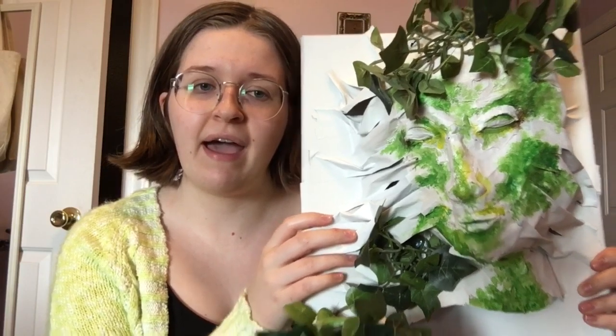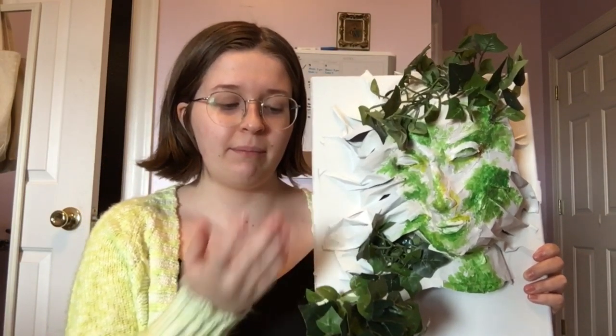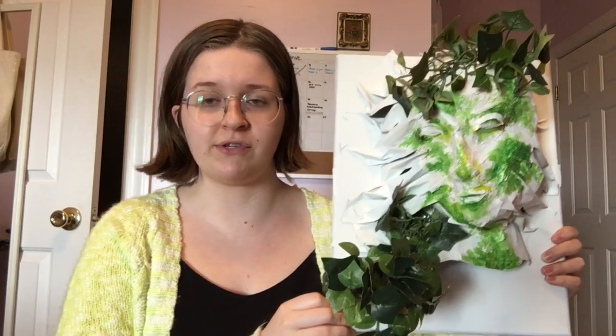Once the clay was dry, I went back over the papier-mâché head and hand, painting them white to give the effect of marble.